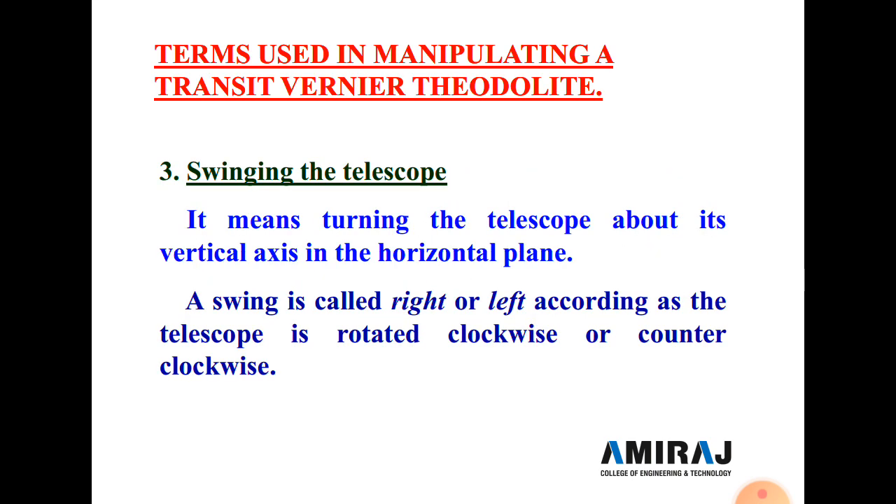Transiting means rotating the telescope in the vertical direction, not horizontal. Next is swing. Swing means turning the telescope about the vertical axis in the horizontal plane. The swing is described as right or left depending on whether the telescope is rotated clockwise or counterclockwise.